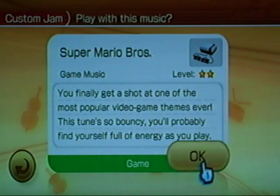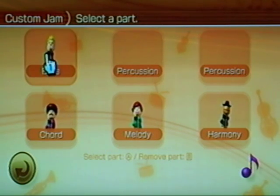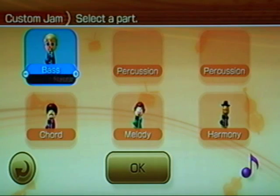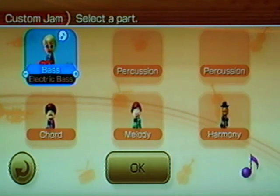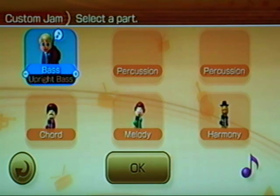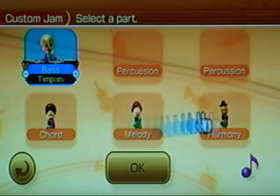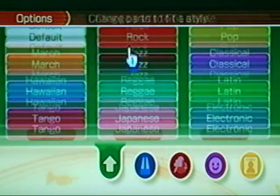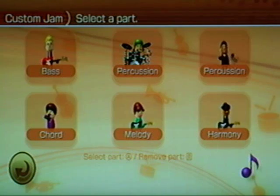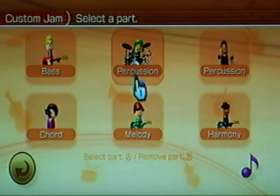I'll choose Super Mario Brothers — everyone should be familiar with this one. You can have up to six parts, two of those being percussion. You can select a part and choose what instrument you want to use, for example electric bass, upright bass, or galactic bass. If you only want to play a certain part, the Toots will play whatever you didn't pick. You can also choose the style of music — for example, Rock — and the music changes accordingly. If there's a part you don't like, press B to remove it, and B again to bring it back.